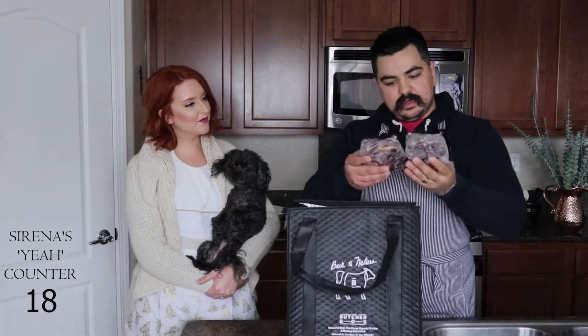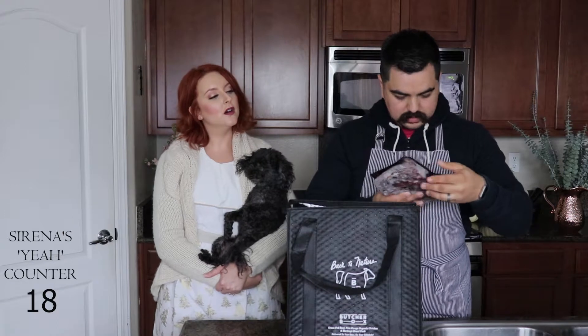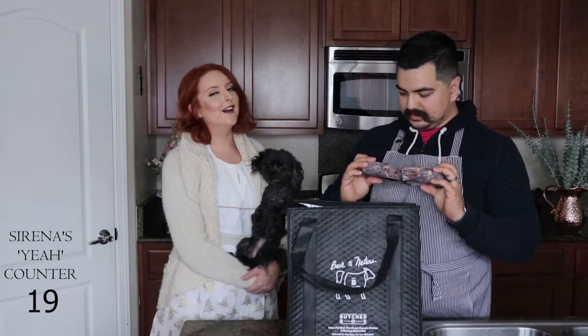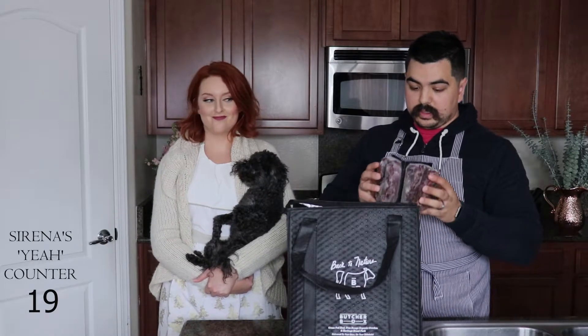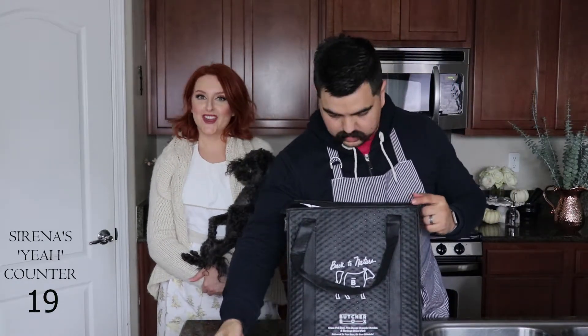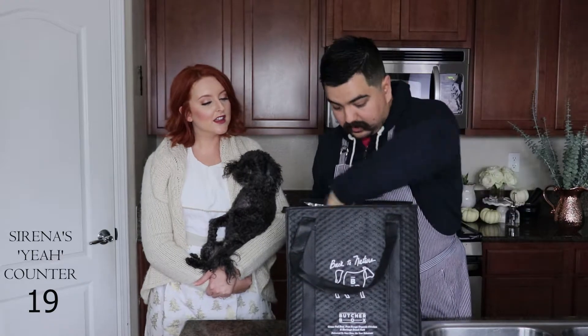This one I'm actually not as familiar with: top rounds - London rounds. It comes with two of these, so we'll probably Google some recipes for those. If I remember correctly these are really good for stews and that kind of stuff - good in the crock pot maybe. We like to crock pot it up or throw it in the slow cooker. Just sear it beforehand so it gets a nice little texture. So that's two London rounds.